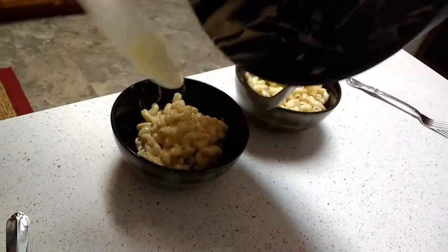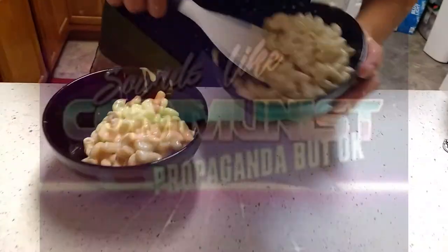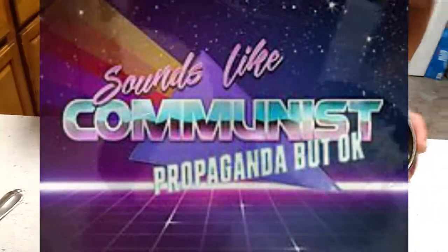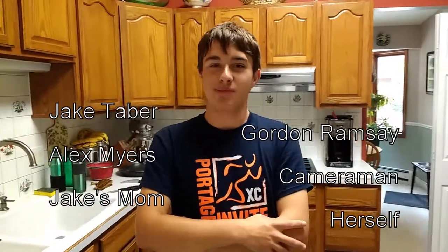And as you can tell, it's not evenly distributed, but that's okay. So we'll just take a little bit from this, pour it right in there, and try to evenly distribute it as possible. So that, ladies and gentlemen, is how you make mac and cheese. On the next episode we'll be teaching you how to make a steak. It's going to be a big step up.